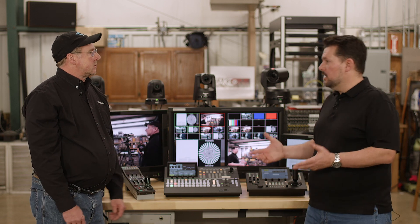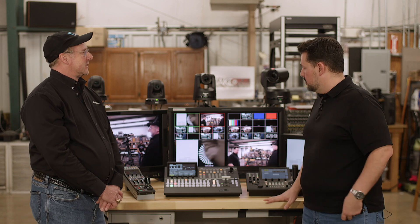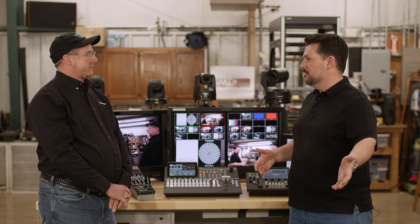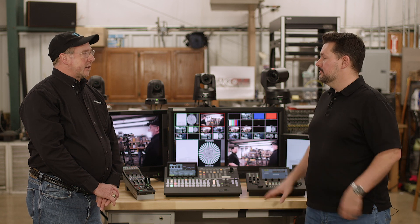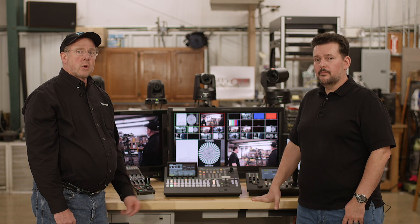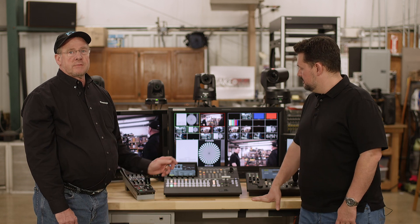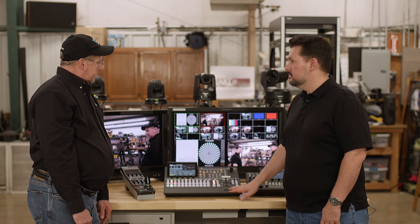That's really cool, and it makes it a very versatile switcher — especially for people moving into the 4K world or who have older legacy cameras they want to bring in. It is the ultimate switcher if you're trying to future-proof yourself, or mix old with new. You can also run everything in 4K and then down-convert to HD.